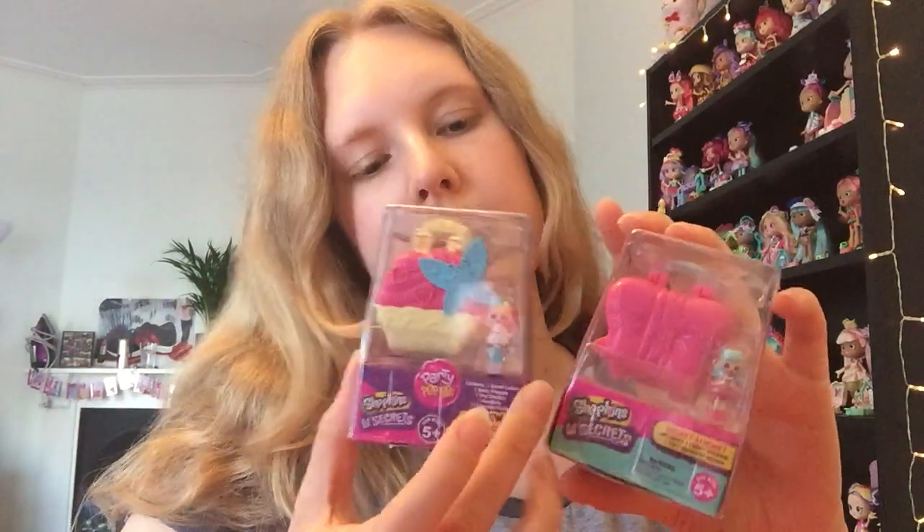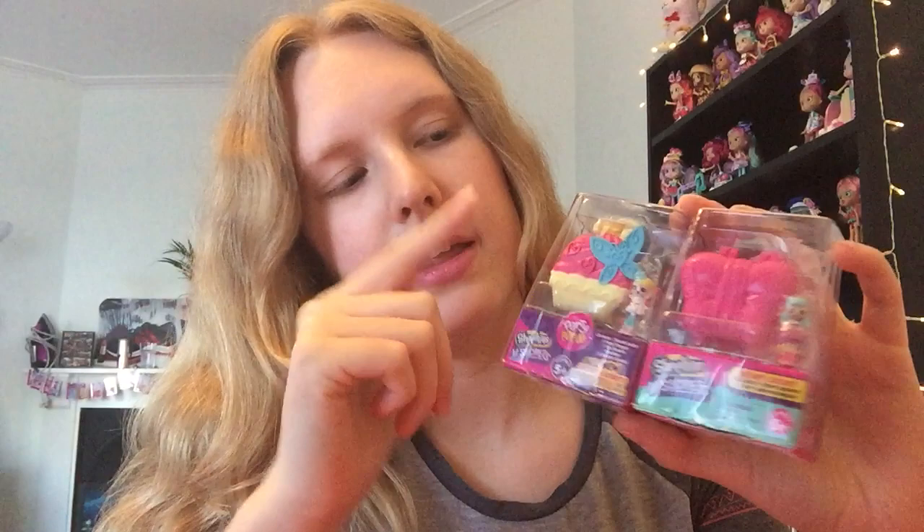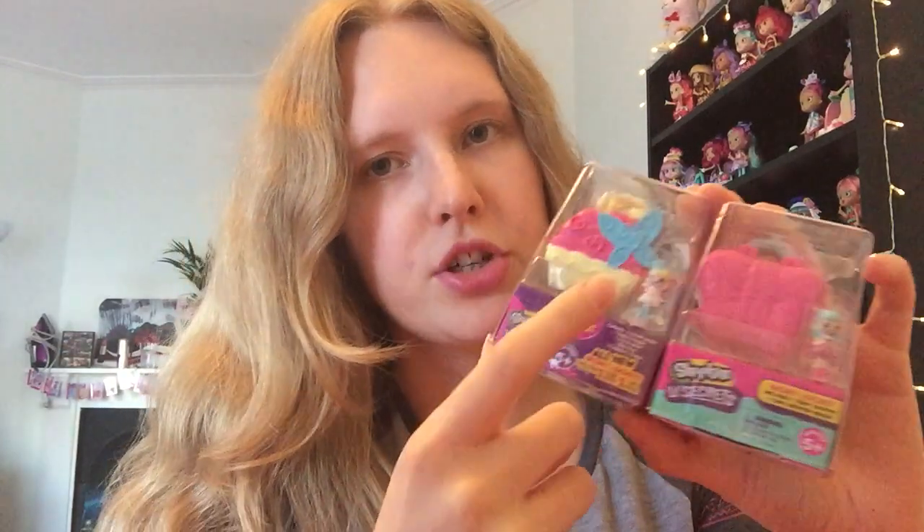Hey everyone, so today I'm here with the Shopkins Little Secrets. I've got some of the little lockets here today. These are basically very similar to the old style vintage Polly Pockets, which I also collect and adore. You get a little locket and also a little figure, and with the Shopkins ones I've got today you also get a little character. I've got a mixture of series one and series two, which is the party pop-up series.